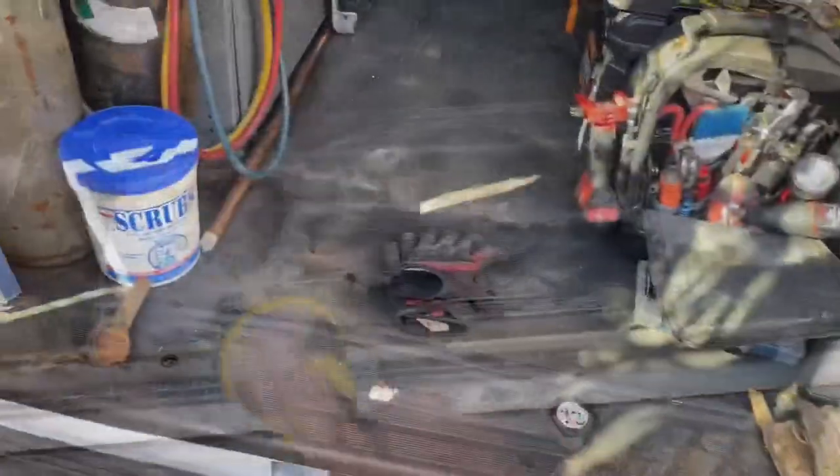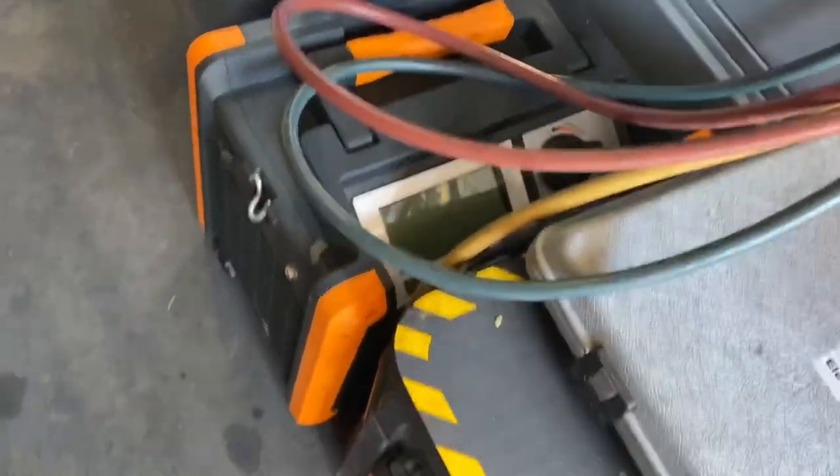Closing it all out now. This is all cleaned out and put back together. We still got some stains on the floor from oil and such, but that's the way it is. Everything's back in here.